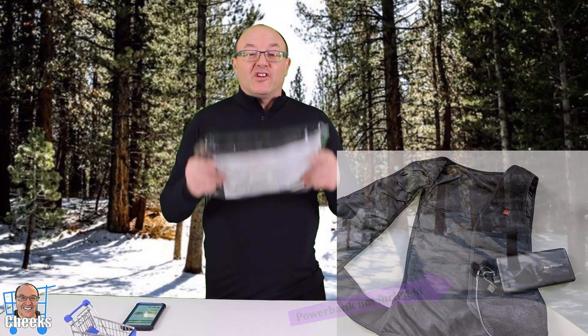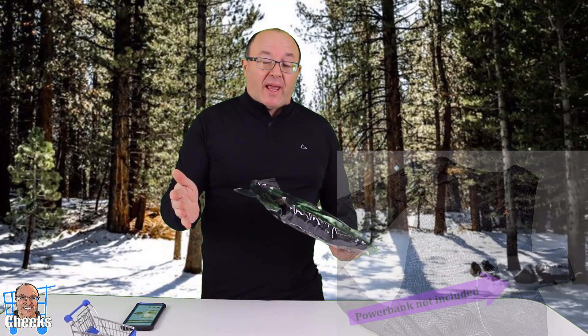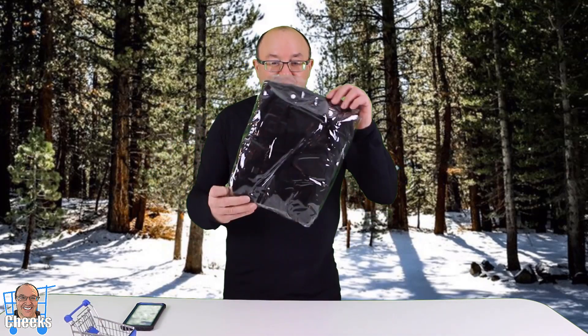Hello, my friends. Cheeks here. I got this cool heated vest from General Armor. It has an infrared heater gel in here that you control with a power bank. I got this on Amazon.